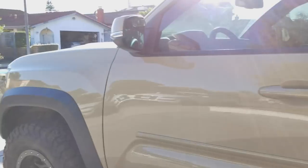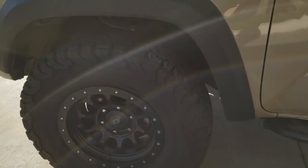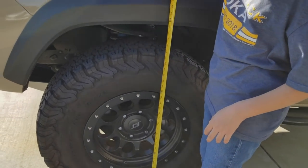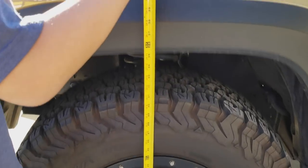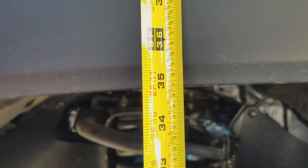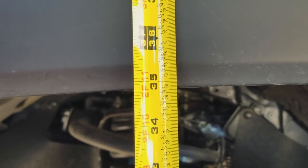Let's go over here to the front Jesse, we're going to do the same thing. That one you can put to the edge, so we're right here trying to get centered. Let's see where we're at. The front here is a little bit — really close — 34 and 7/8.